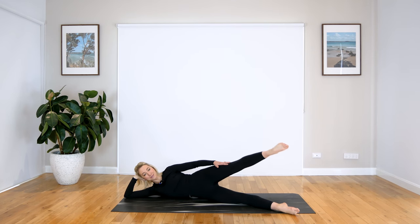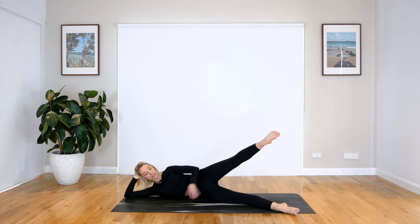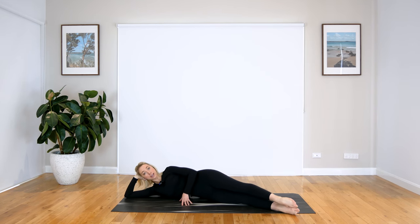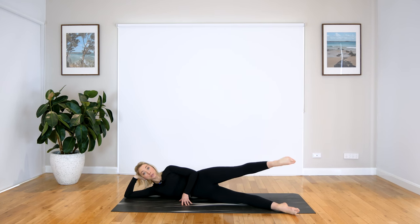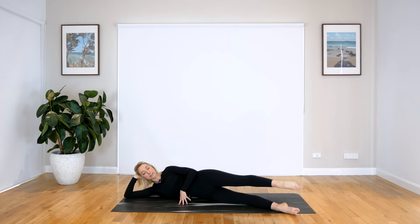I'm already feeling it in the side of my leg. Let's do four more — nice long leg, keep zipping up through the knee. Three, two, last one — let's hold it up. A little pulse here, a little lift. You really want to be engaging through the back of your leg and your glute, so turn them on, nice little squeeze. We have four, three, two, and one.